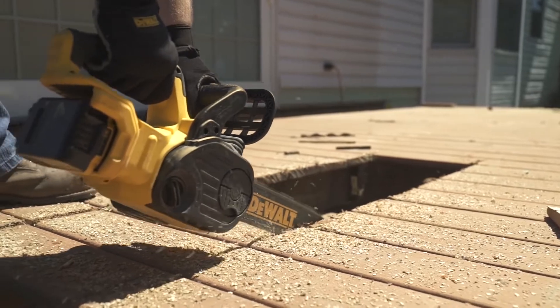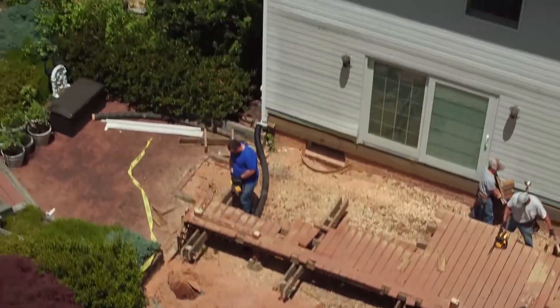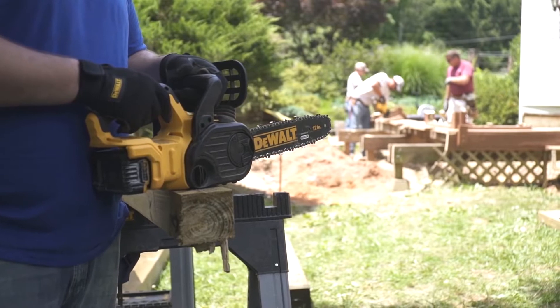With no gas to operate, it starts with the pull of the trigger, eliminating the cold starts and carburetor issues that can come with gas-powered chainsaws. It can be used indoors or out.